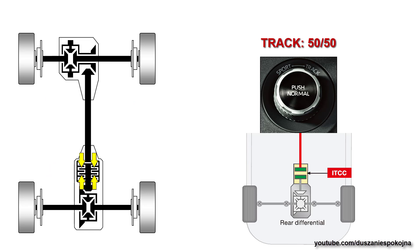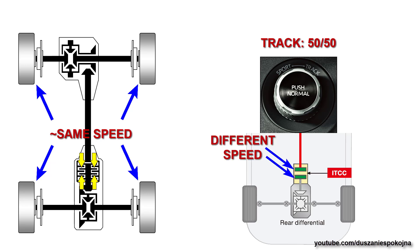In track mode, there is more compression of the clutch pack. Front and rear wheels are still rotating at the same speeds, so the front and rear plates in the coupling are rotating at different speeds. The system reaches a 50-50 torque split without locking the axles together.